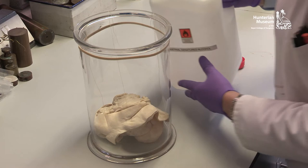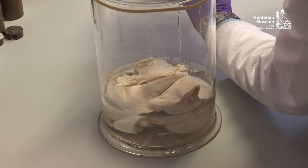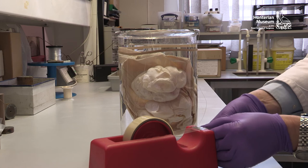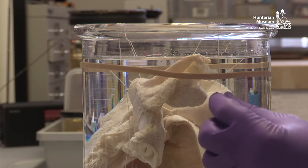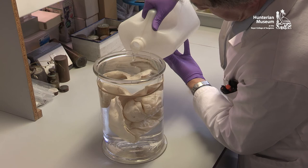The jar can now be filled with preservative fluid. Once the specimen is correctly positioned, sellotape can be temporarily used to secure the threads until the sealant is applied. The preservative fluid can now be topped up. It is essential to leave an airspace to allow for fluid expansion.